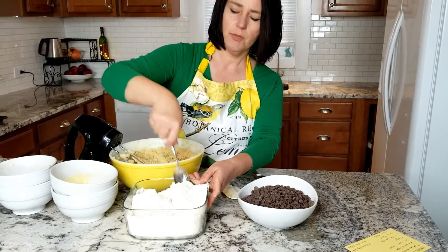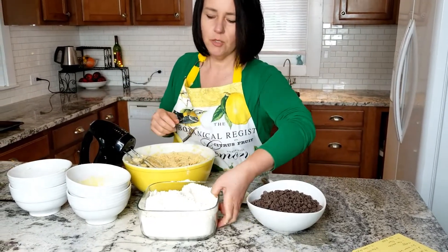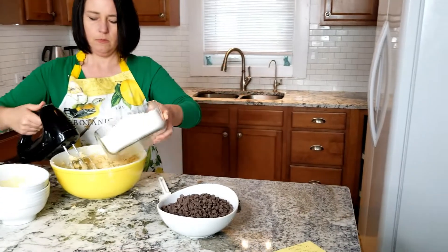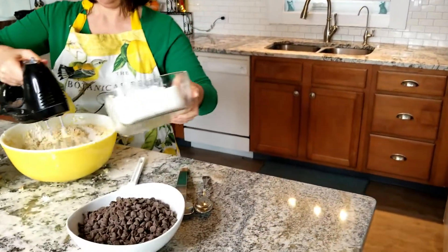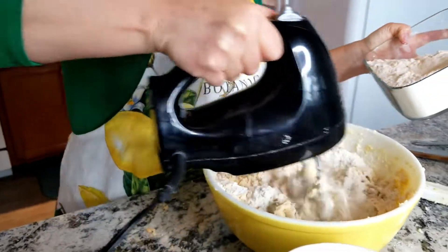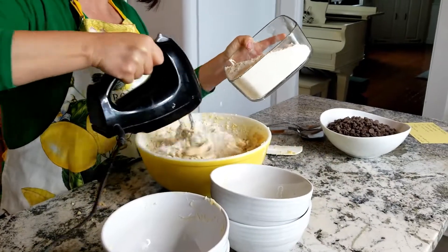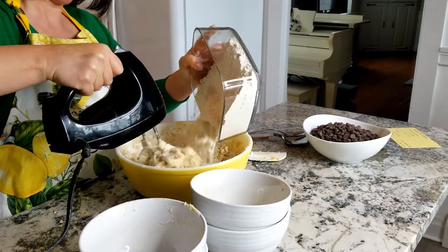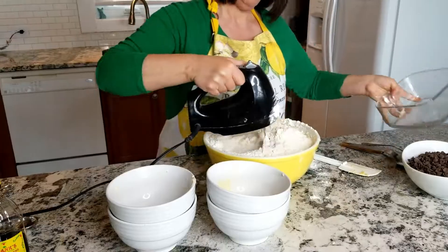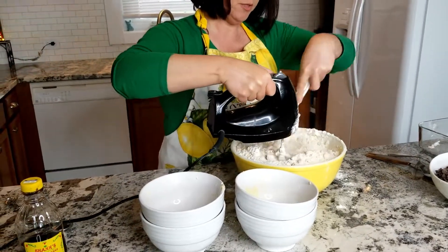We're gonna do it lightly because it gets too stiff for the mixer, and then we'll finish by hand. We'll just start by slowly pouring it in. You can see it's already getting pretty stiff, so I'll just slightly mix it a little and then we'll finish with the spoon.